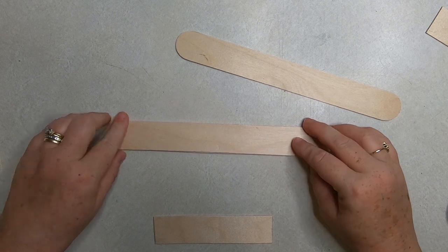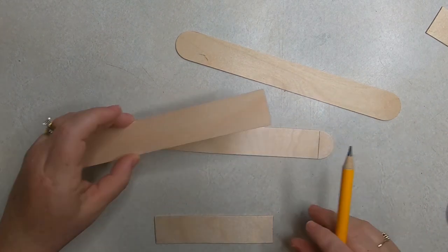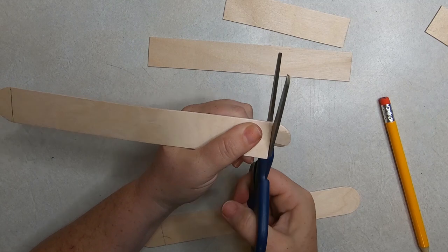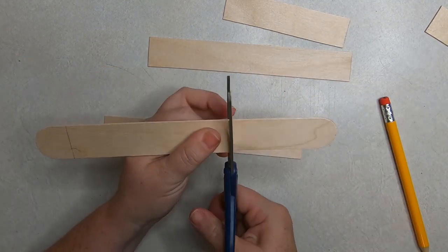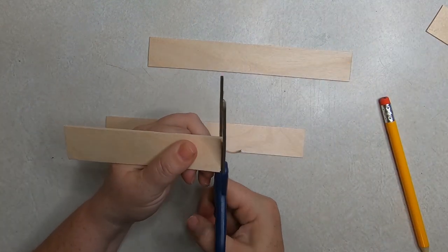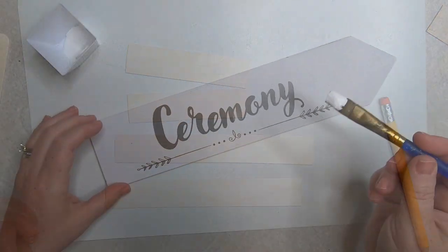We'll make a second set of crossbars for the top of what's going to be a fence. To do that I just pull the first set off, use my pencil to line them up on top of each other, mark them, and cut those down to size. Then I take the pieces, line them up together, and trim off any excess to make sure they are exactly the same.